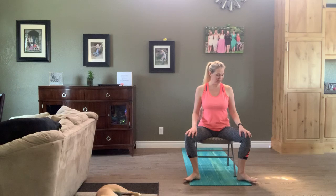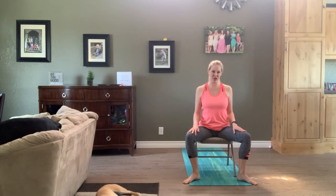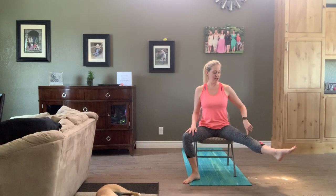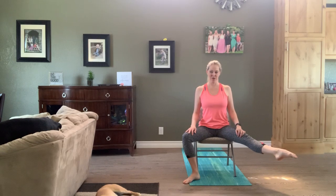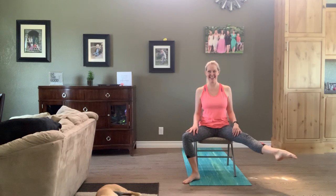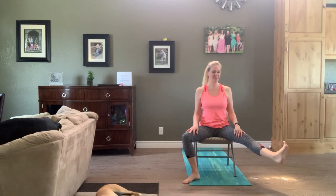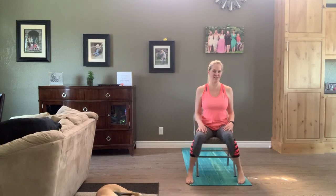Sitting nice and tall, not leaning back, not leaning right. Straighten and lift that left leg — left knee pointed left, maybe a little behind us. Point that whole foot, point the toes. Three pulses up: one, two, three. Do it again: one, two, three. Activate those toes, spread them out, push through the heel. Three pulses up: one, two, three. One more time: one, two, three. Leg down.